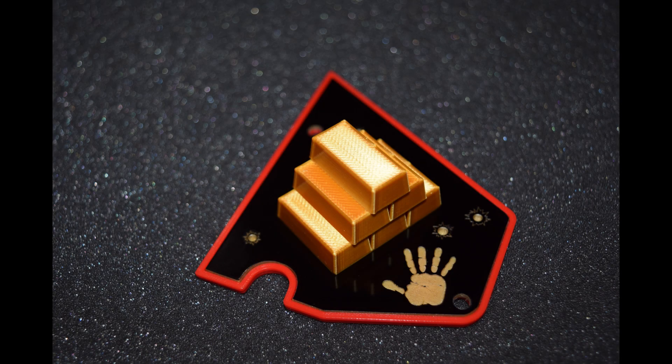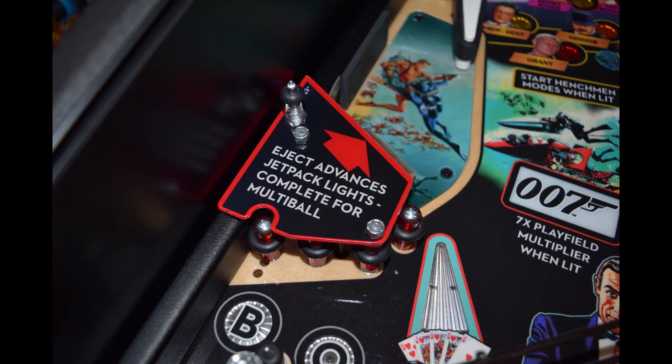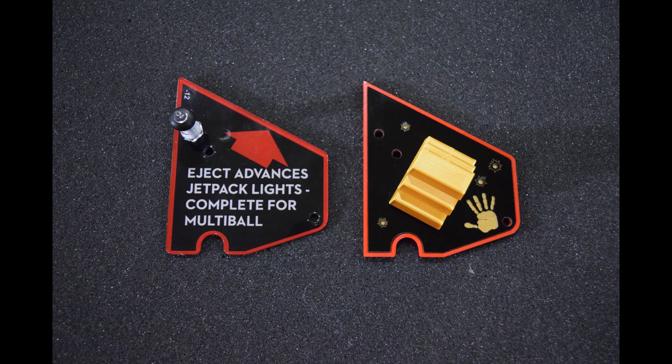Here is a look at the mod I created to replace the stock left scoop eject plastic on James Bond. This mod will replace the stock plastic seen here. Here is a look at the old plastic on the left and the new plastic on the right.